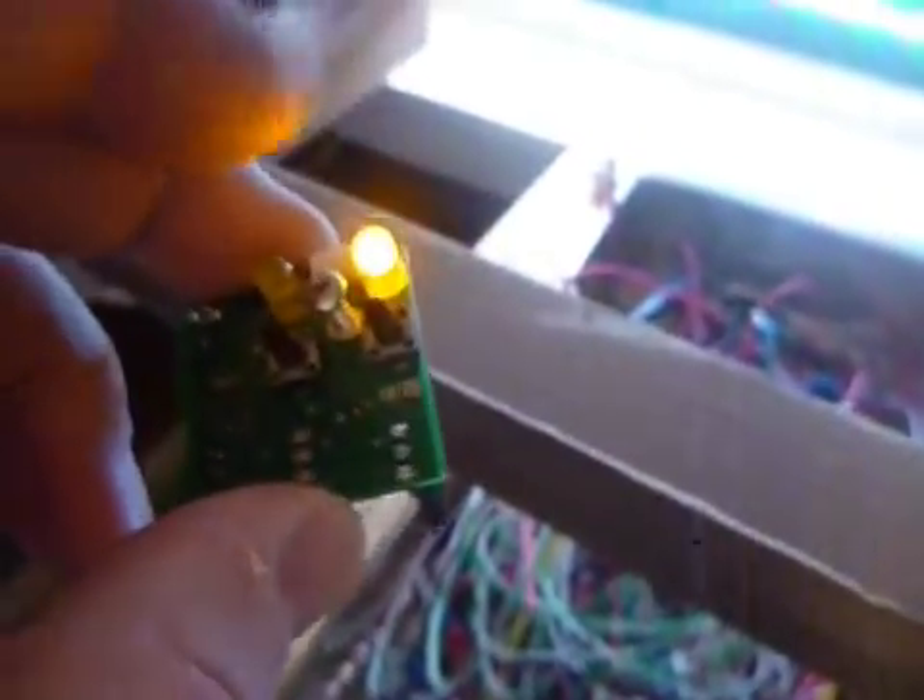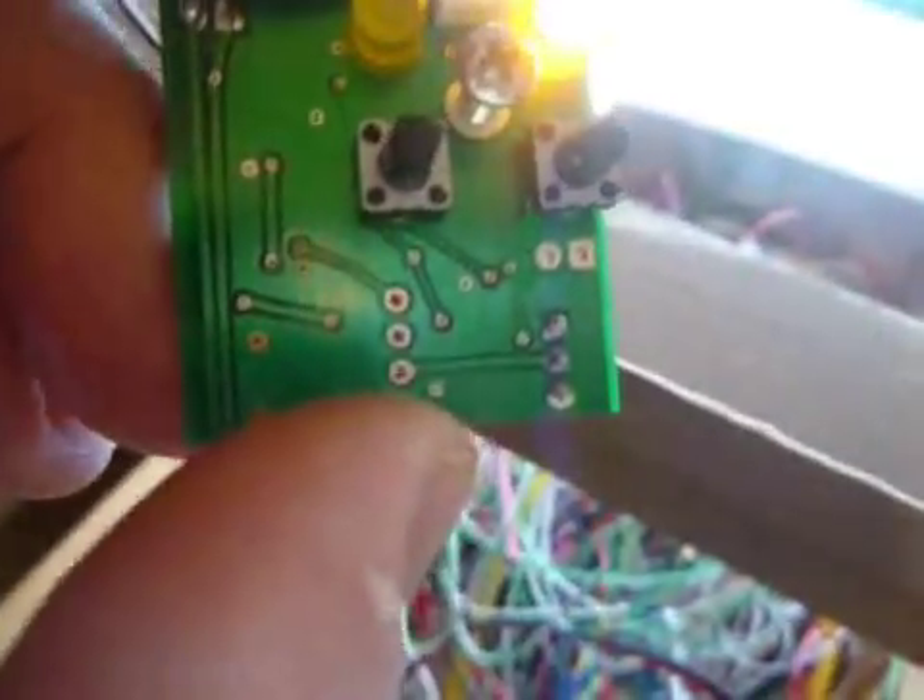The observation I have is pretty nifty — this thing gets really hot. All these traces on the back and all the components on the front are really hot. This is just with the standard Zephyr system.